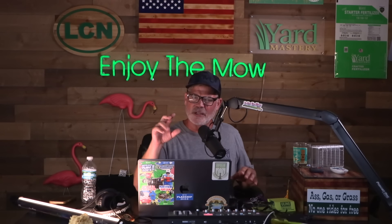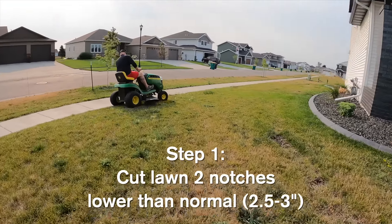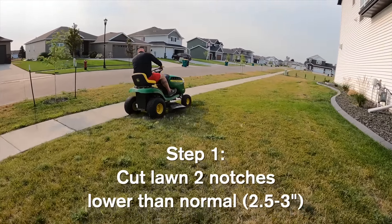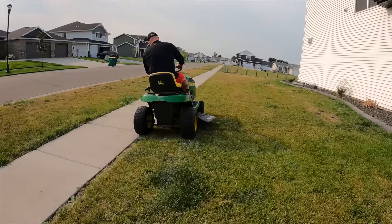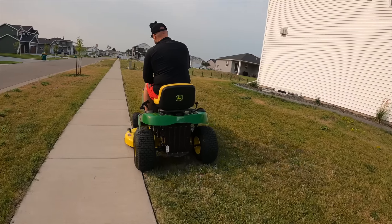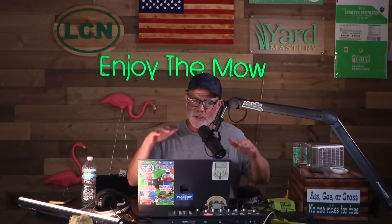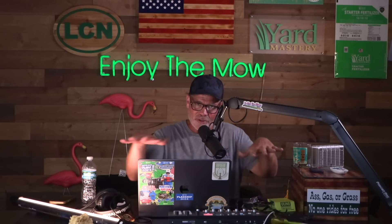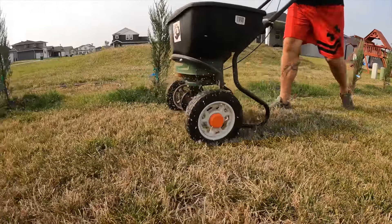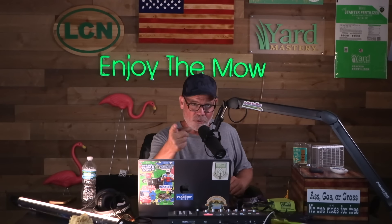Step one is to cut the lawn. You want to cut it about two notches lower than you normally would — somewhere just under three inches will be fine. We want to cut it first because we're going to be putting fertilizer in and stimulating the existing grass to grow, but because we're also putting seed down you won't be able to mow for probably three weeks. Cutting lower now helps down the road, and a lower cut allows the seed to nestle in better, down to where the soil is. Don't scalp it, but take a bigger bite than normal.